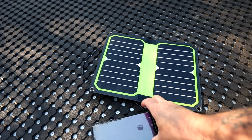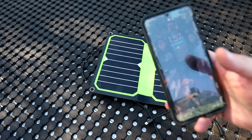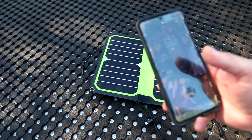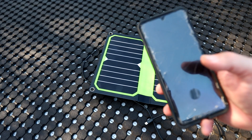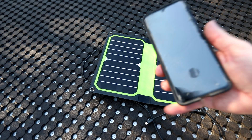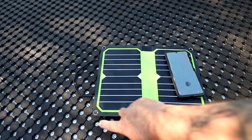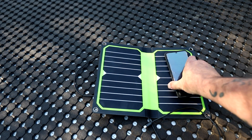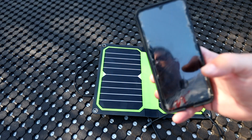It went from 56% to 82% in 1 hour and 10 minutes — that's an increase of 26%. So in a bit over an hour it went up a bit over a quarter, meaning you'd be looking at about 4 hours, or a little bit over, for a full charge. That's on a day that's been probably 95% sun — a couple of clouds went over but they were brief.